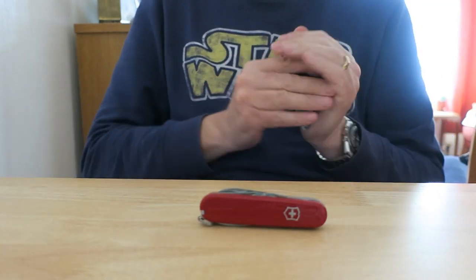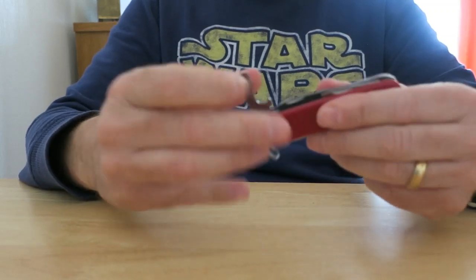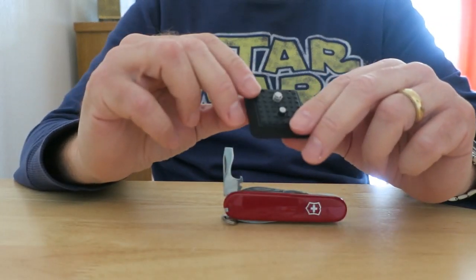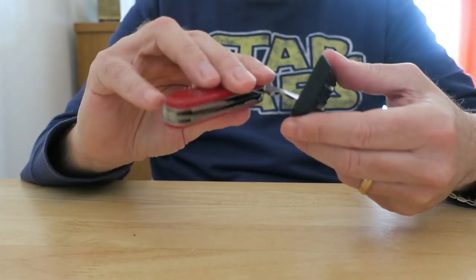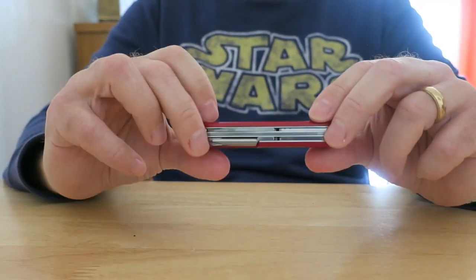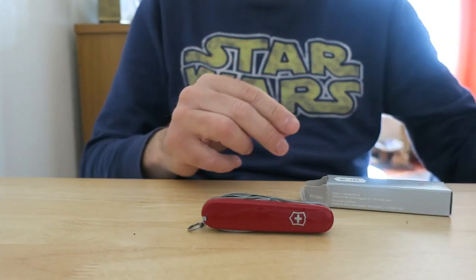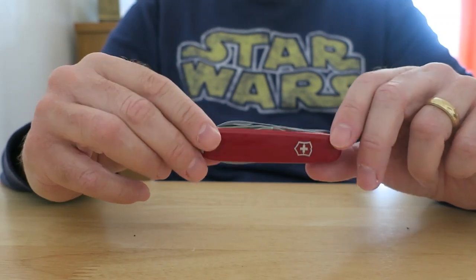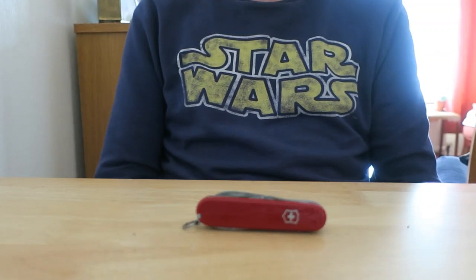I look forward to using the knife and taking it with me on future hikes. You may think, what's the point of having a screwdriver when you're out hiking? But for me, I always carry a tripod and it'll be useful for attaching the camera attachment to the tripod. It does come with instructions — there's a set of instructions in the box. So that's it: a Victorinox Hiker model. Thanks for watching, and bye for now.